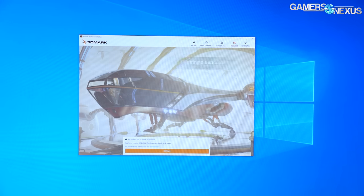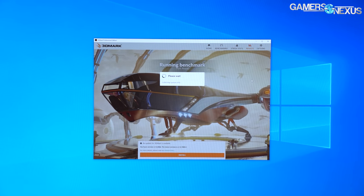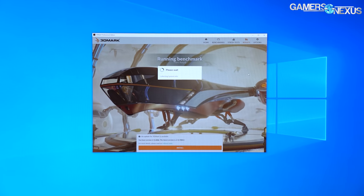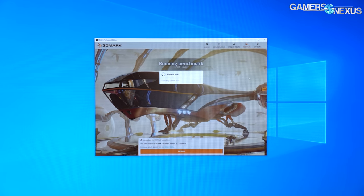Before the game benchmarks, we'll run Port Royal, which definitely works with this setup. This is the application Jay is doing his Rip GN series with, so we're going to respond with a Rip Jay — though this content isn't meant to respond to him specifically; it's just an SLI benchmark. We'll go ahead and get one of these benchmarks in while we have it all set up.